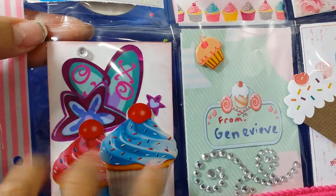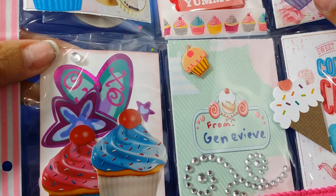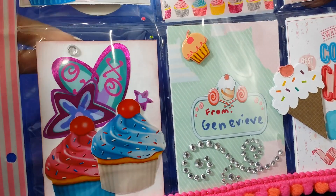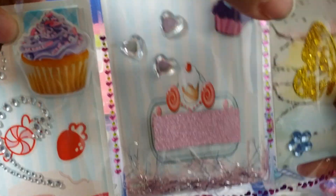And then we put some cupcake band-aids that we got from San Diego — those are cupcake band-aids. She wanted to layer it and look like a cupcake on top of a cupcake there. And some more of those stickers from Erica. And then this is kind of like this one up here.